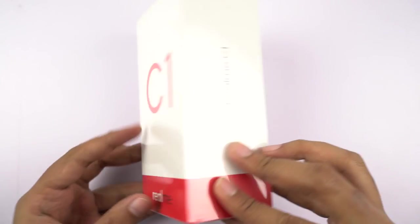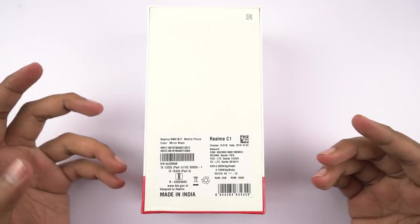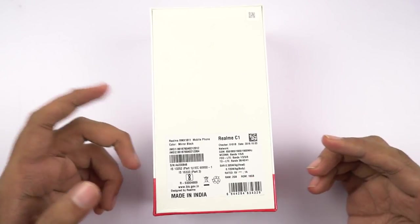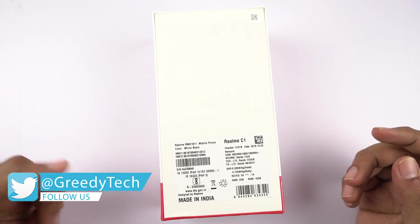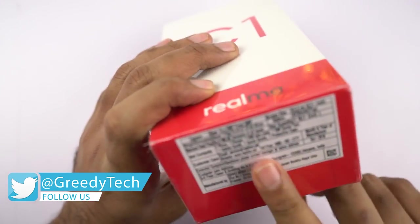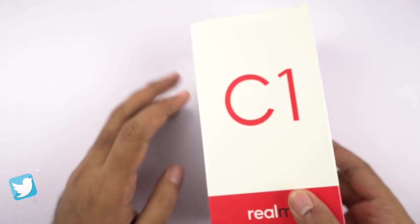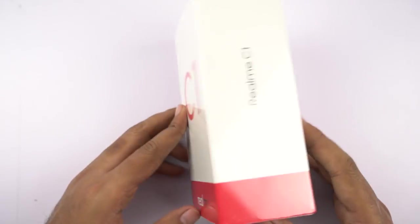On the left side and right side, once again it just says Realme C1. On the back we have just bare minimum information like IMEI numbers, product related information, and color — by the way this is the mirror black color — and it also says made in India. At the bottom we have some more information like shipping and manufacturing details. Now without any further delays, let's just get on with the unboxing.